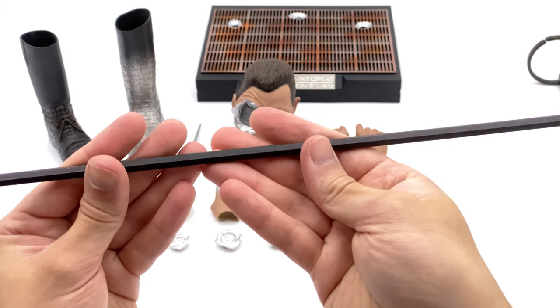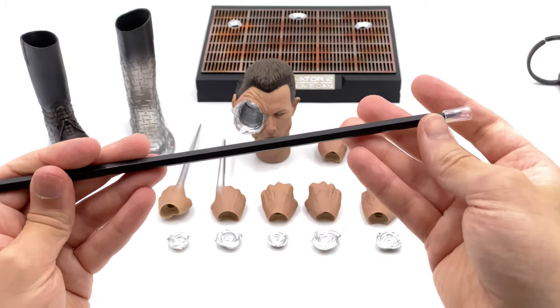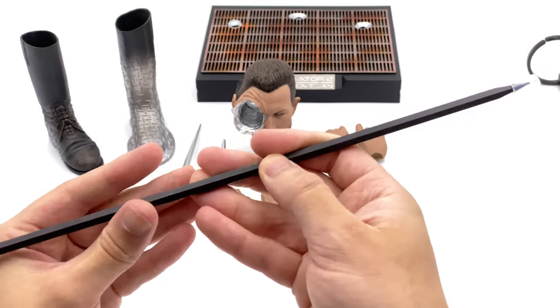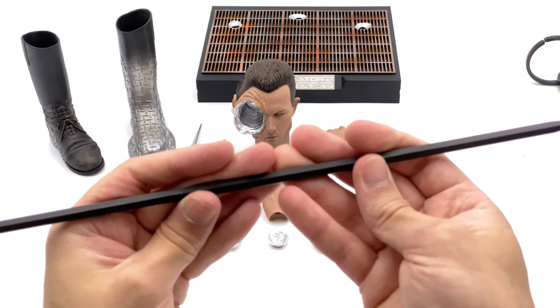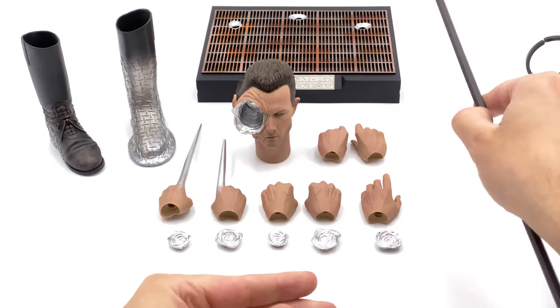Now let's take a look at this piece — the metal rod that the T1000 used in the steel foundry and was slashed by as well. This is made out of metal, it's really heavy, a solid die cast piece. There are protectors on the ends because they are relatively sharp, so do be careful. I love the fact that they made this out of the same material it was in the movie.